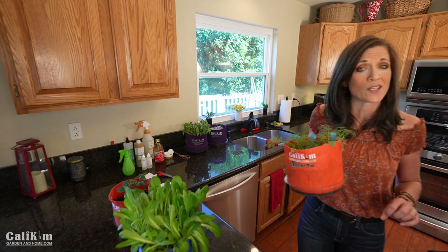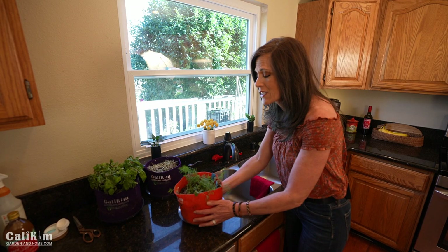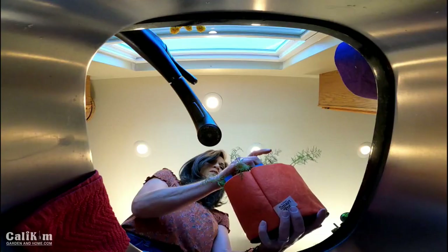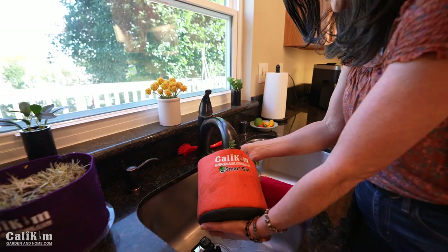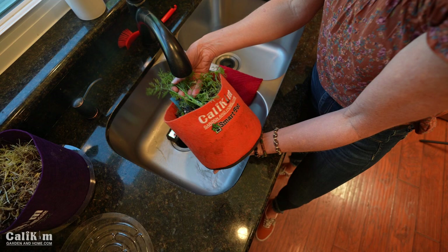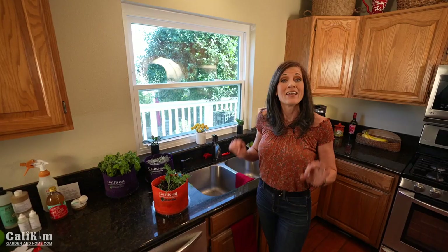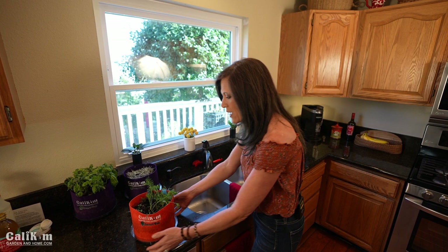When you have an infestation like I do on this dill plant, the first thing you want to do is rinse the pests off with a nice spray of water from your sink. Now I know I usually say don't get the leaves wet, but I'm making an exception in this case because you've got to take the lesser of two evils. I definitely don't want pests on my plant. So I'm going to tip my plant over sideways and gently rinse the pests off the best that you can. It might get a little messy, and your plant might look a little floppy after this, but it's going to bounce back in no time. Check your plants daily because a lot of times you can prevent an infestation before it occurs, and a little rinse of water a couple of days in a row should take care of it.